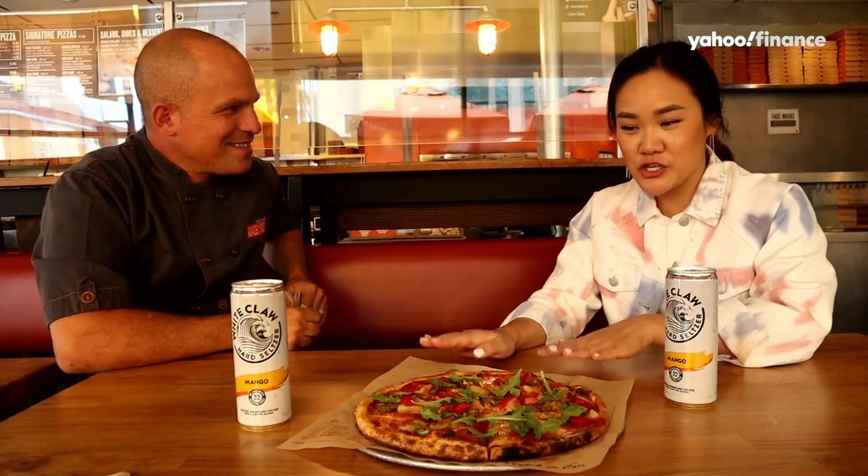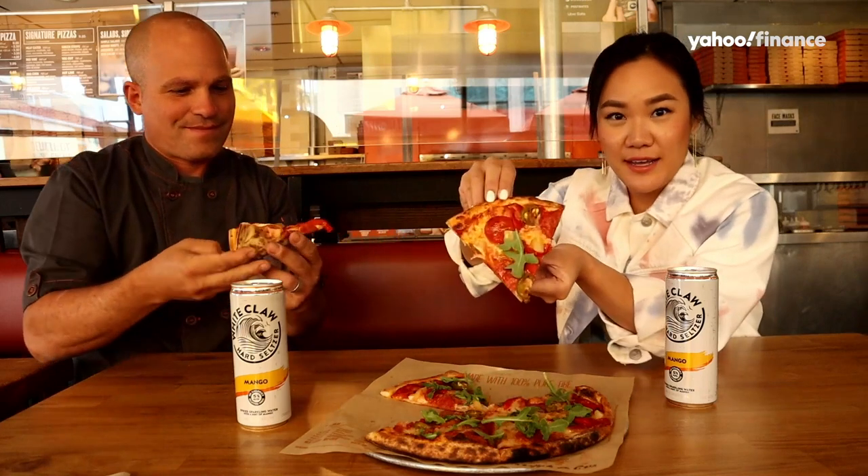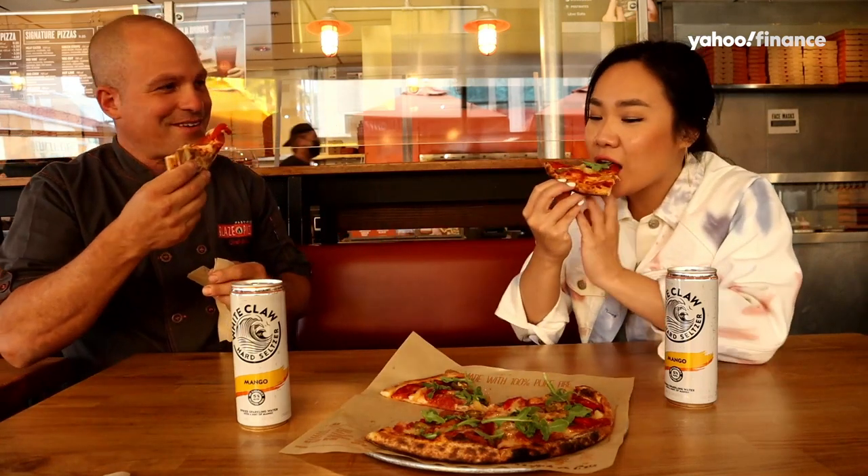Okay, Chef Brad, this is the White Claw pizza that we just took out of the oven. I think we have to try it — I can't wait anymore. Should we dig in? Absolutely. Look at this beauty. You don't fold?